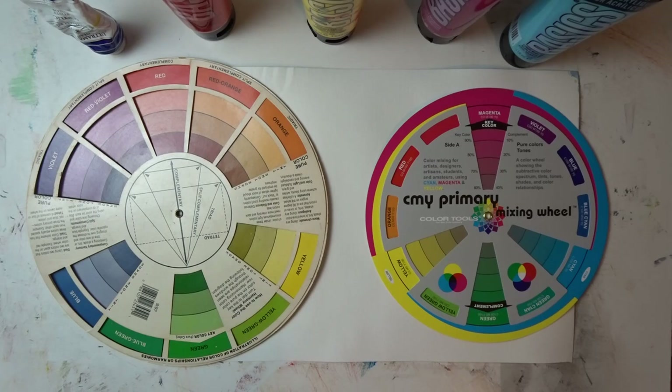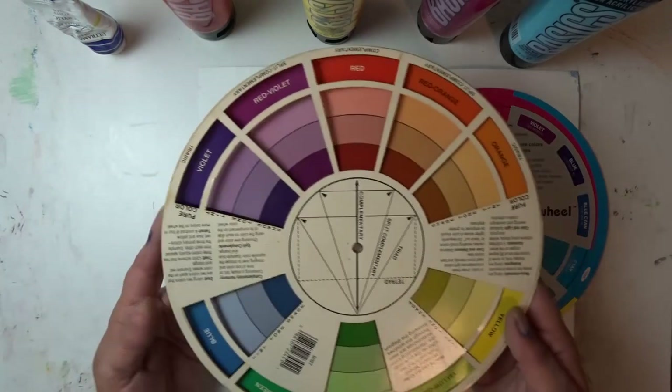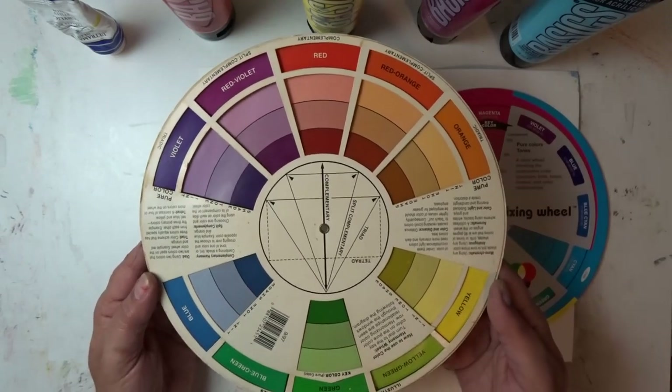Where I learned this is on a YouTube channel by Scott Naismith — N-A-I-S-M-I-T-H — and the title of the video I watched was 'Color Theory: the truth about the color wheel.' He suggests that colors on the traditional color wheel are not true primary colors.